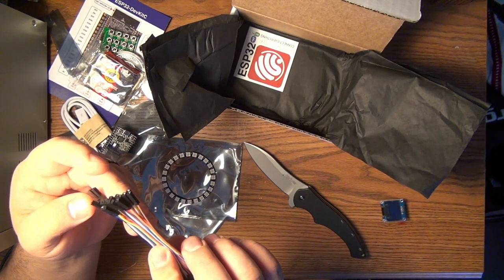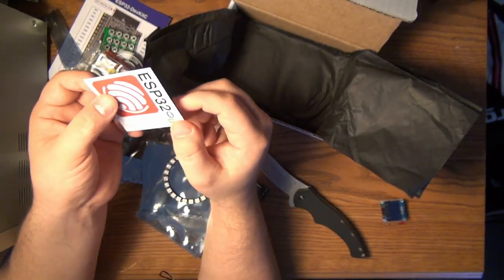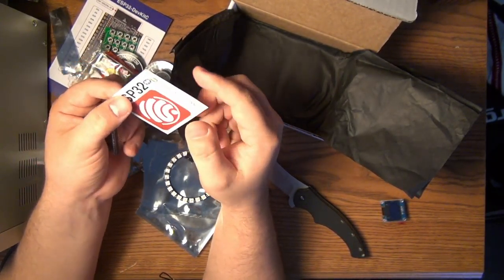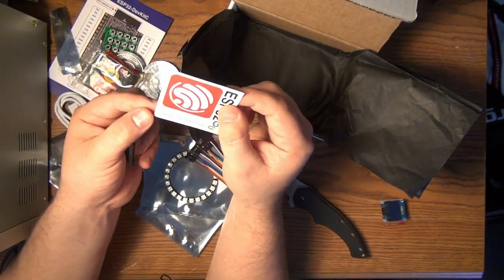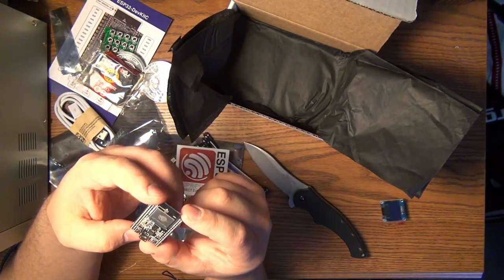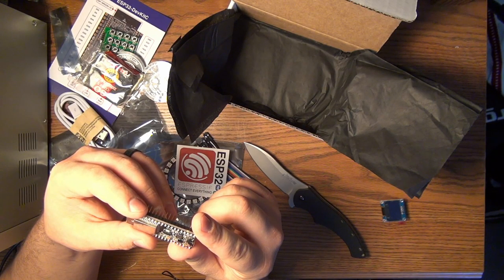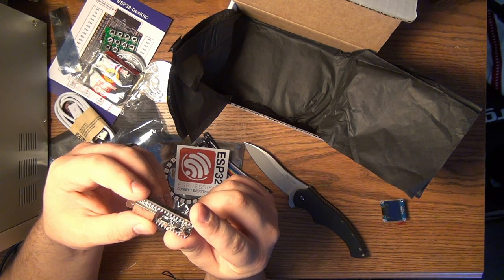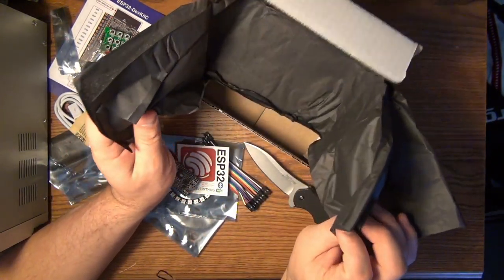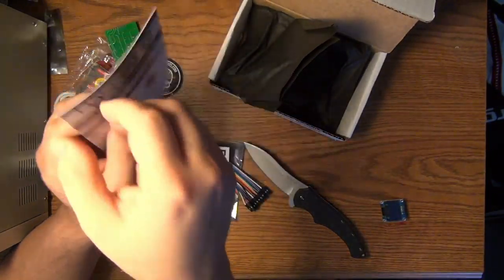And some jumper wires — these actually look pretty decent; I've seen some pretty bad wires in my day. And it looks like the ESP32, which is this board here, is Bluetooth and Wi-Fi. 'Connect everything.' That will be interesting to play with. The chip on it looks like a SiLabs chip.